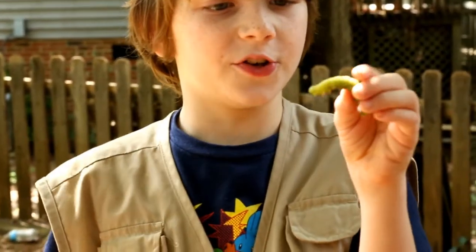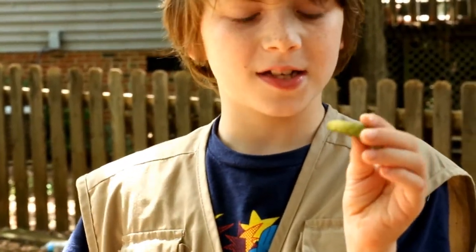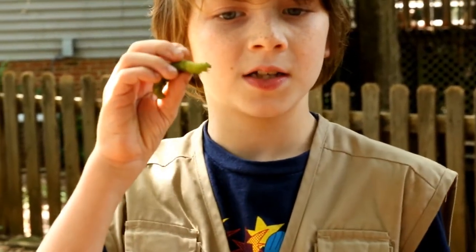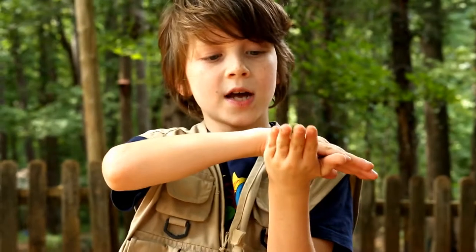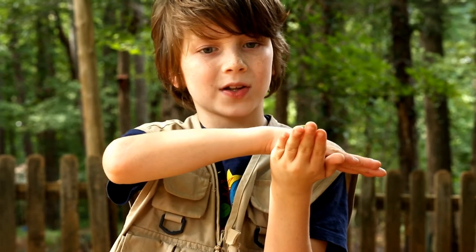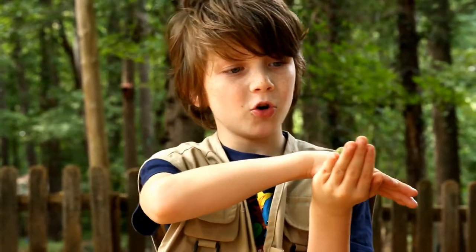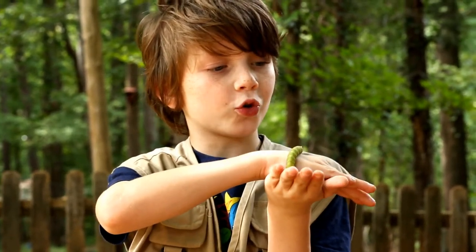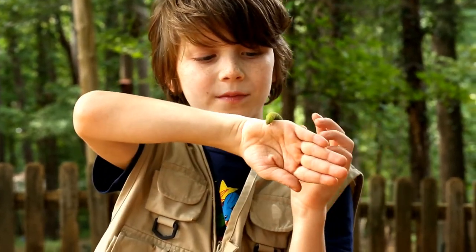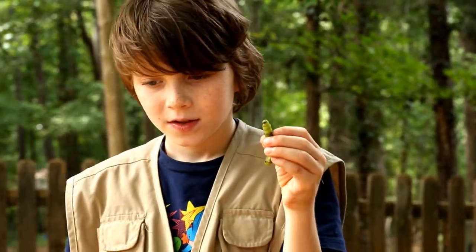You can only tell the gender when it's in the moth stage. The moth stage is also called the Carolina Sphinx Moth. Tobacco Hornworms like warm and humid areas like the South, while Tomato Hornworms like to live in the colder northern regions of the United States.